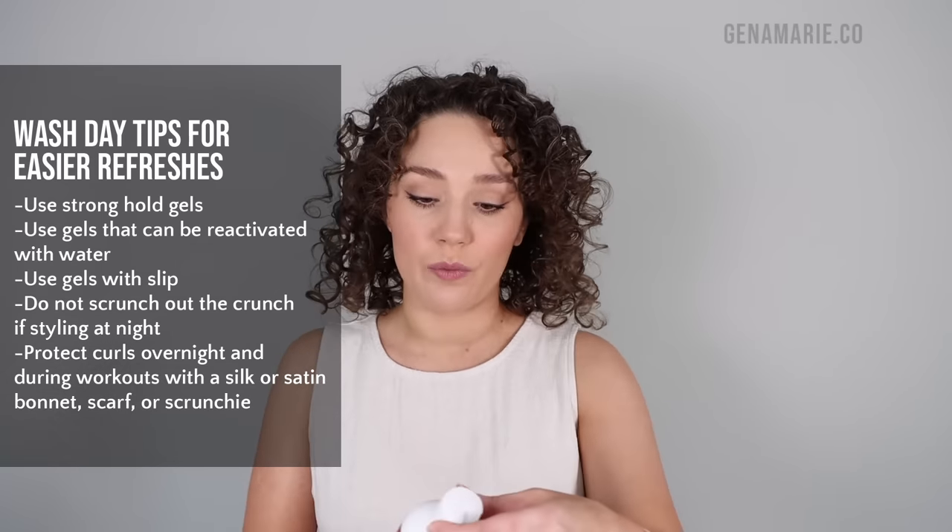The gel I used on wash day was from We Dab — this is the Advanced Climate Control Stronger Hold Gel. This is one of my favorite gels, especially for humidity, because it gives strong hold but is still very flexible and easy to work with. This is not going to be like those very thick sticky gels that give you hard hold but are also impossible to refresh with.